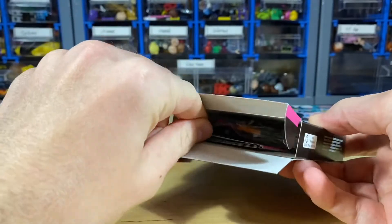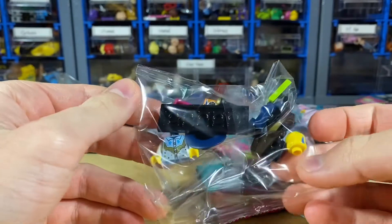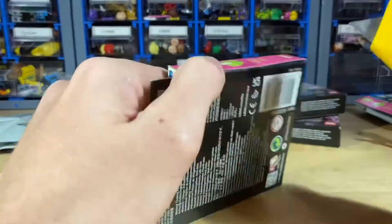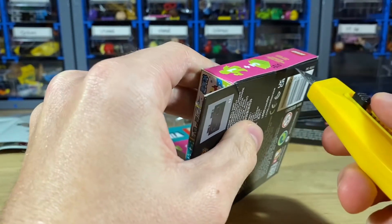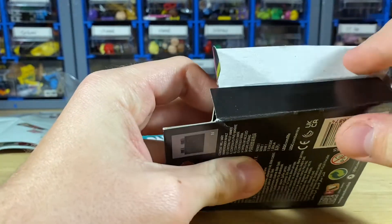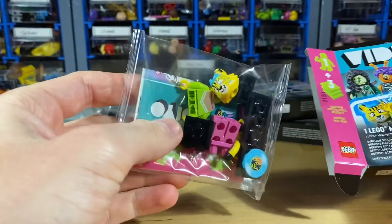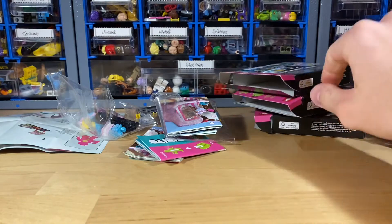Next up we have the cowboy guy, which is pretty much one of the more boring ones in my opinion. Not too great either. Hoping the last box gives me something I wanted — and... not a duplicate. It's one of the ones I don't care for. Not the greatest selection.